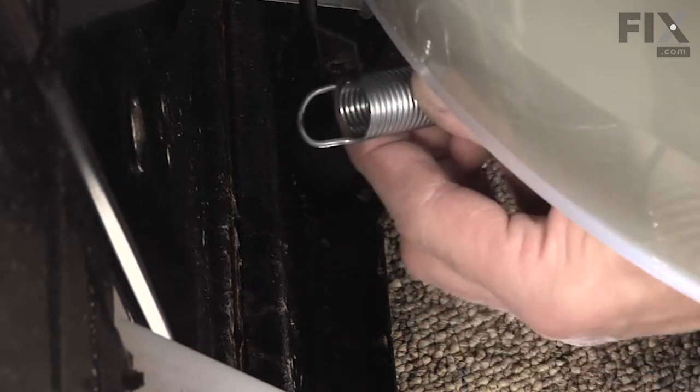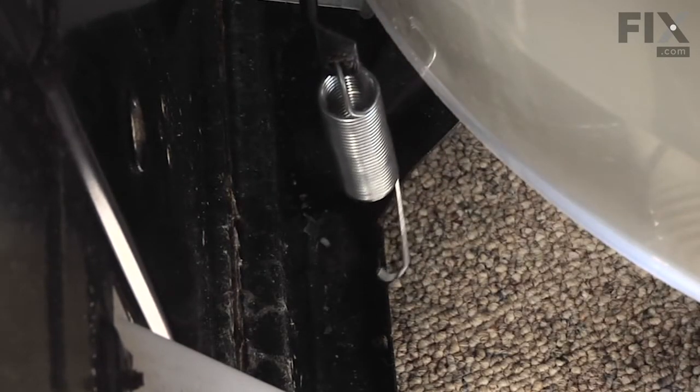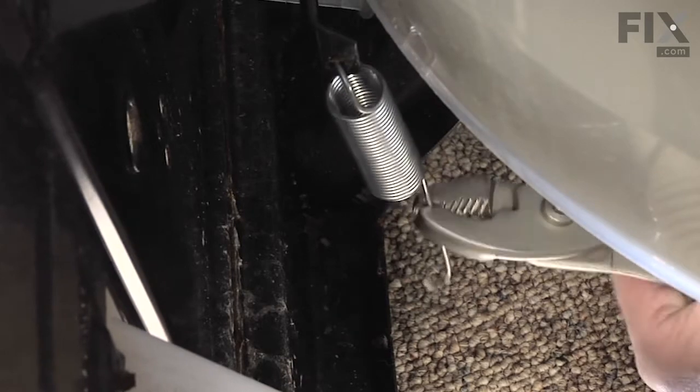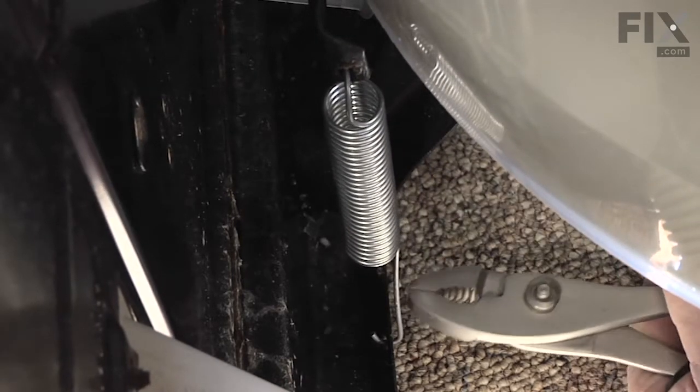To install our new spring, we'll do the same thing. We'll engage the hole in the top first, then with the pliers, tilt the tub back and hook it into the hole in the base frame.